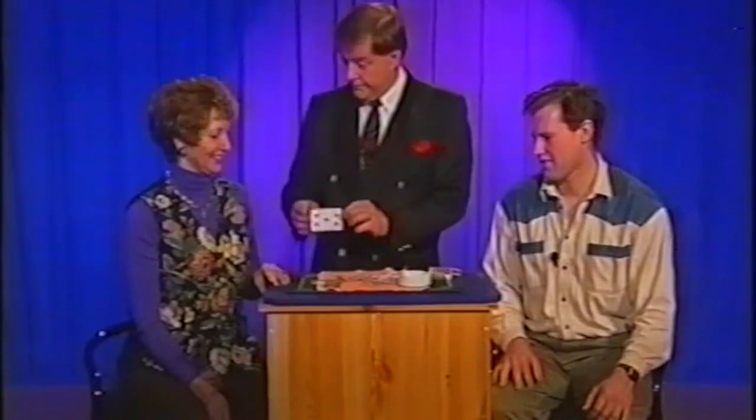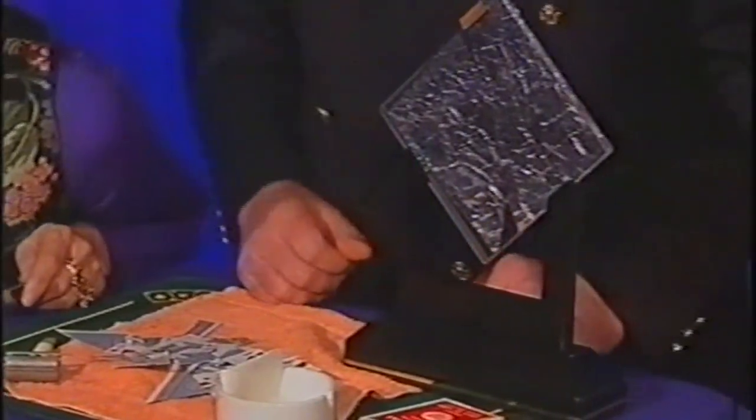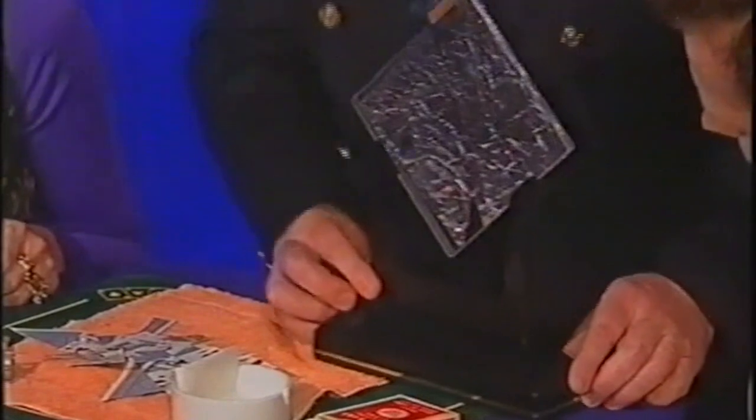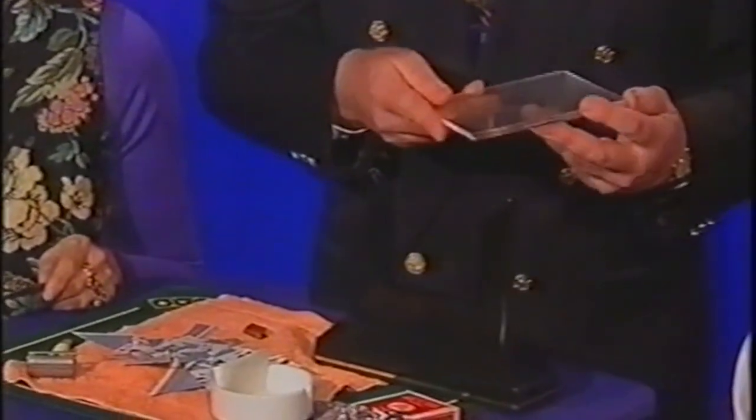Shall we try something else? Because this wasn't the only thing that Uncle Harry left me. He also left me this, which is a very ornate shaving mirror. It's very old, and I discovered all the silver's gone on it. See, there are two panes of glass — a little clip there. Pull them apart — see, all the silver's gone. See the panes of glass?